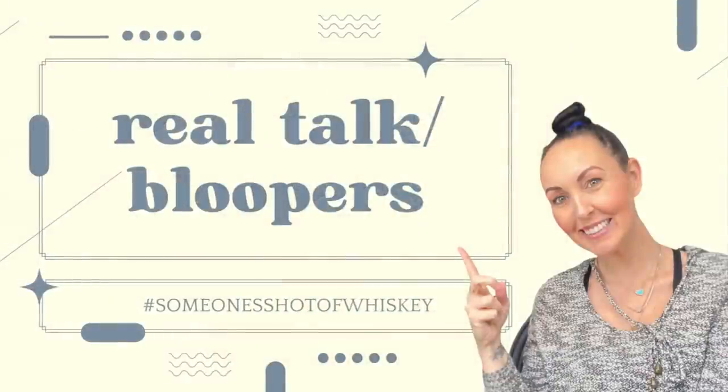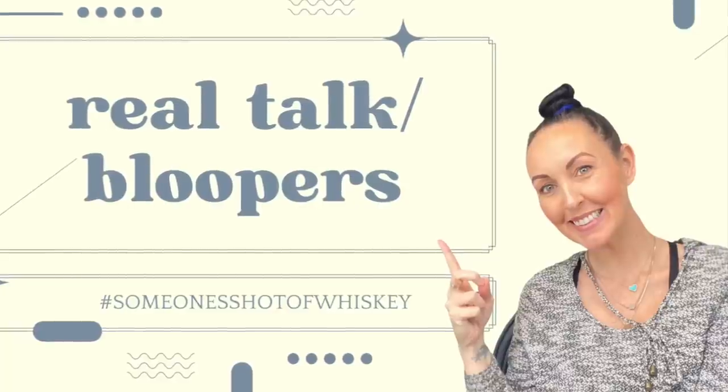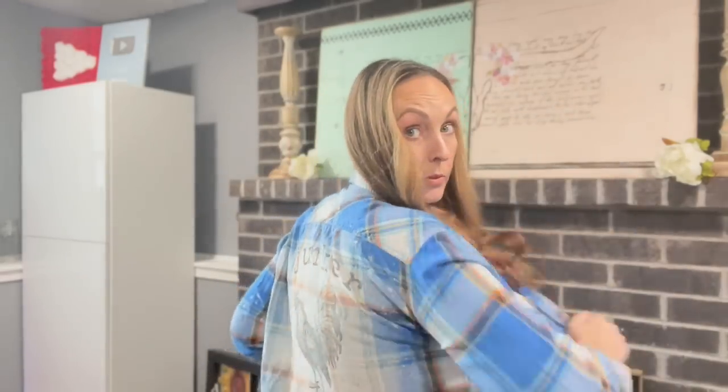Thank you all for spending your time with me. I really hope you enjoyed this fall DIY video because I absolutely loved making it for you. Have a good one! I'm back — I don't know if I ever did an update on the IOD flannel that I made. I have washed it many times and the ink is still there. So just remember to press it with heat — put it on high in the dryer for about 30 minutes and you're good to go. Now we should probably get back into the intros.